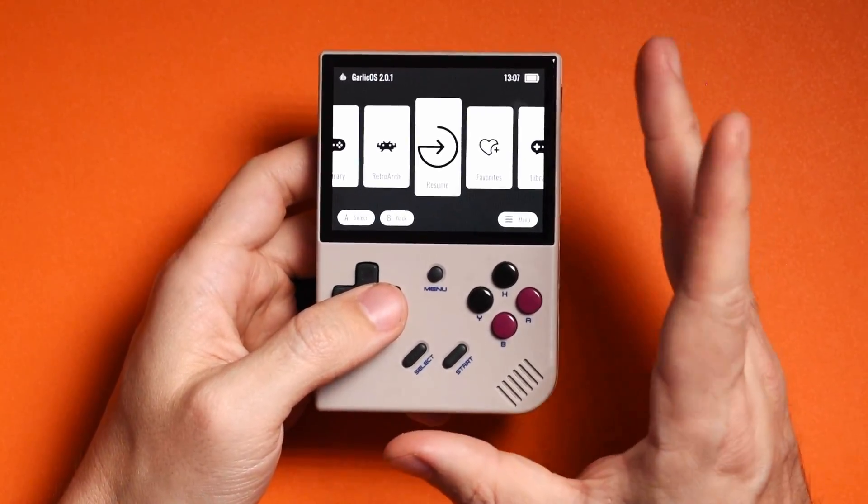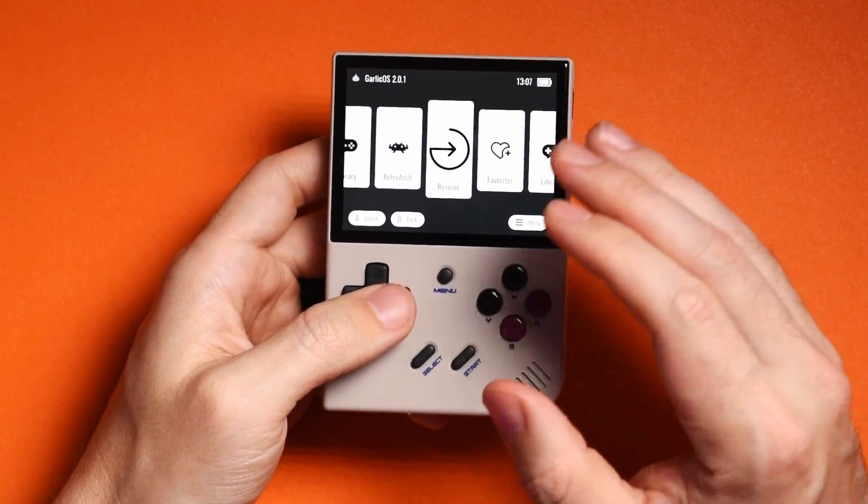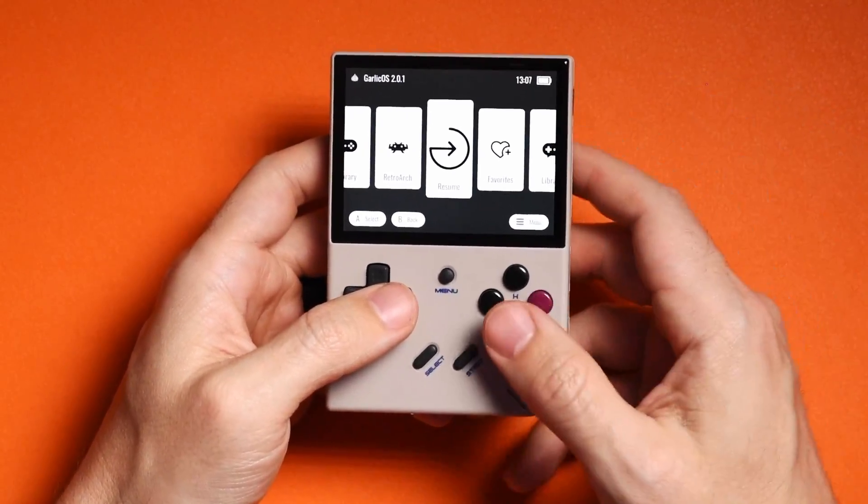Now that you have all your games on your micro SD card, take it out and put it into the TF2 slot on your RG35XX Plus and boot it up. Now that Garlic OS is finally installed on your Anbernic RG35XX, we can talk about the OS itself — what it's capable of and what it's not capable of.